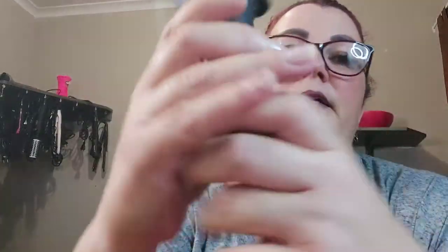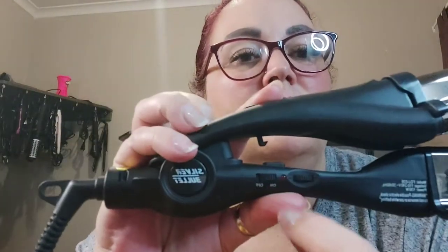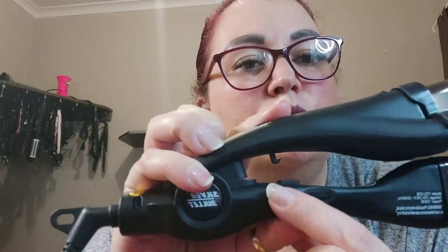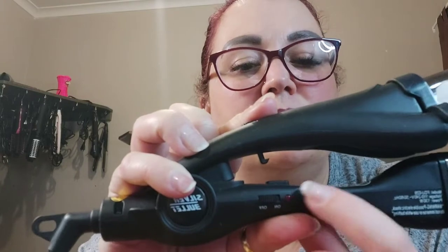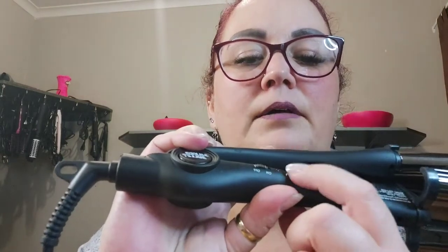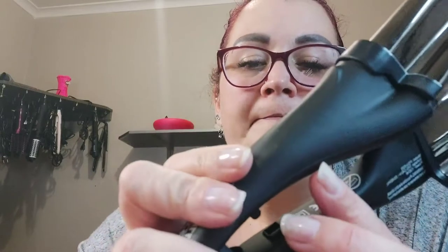On this side it's got a little swirl button that you can turn to adjust the heat up and down. The lowest heat setting is 150°C and it can go all the way up to 210°C. The on/off button is on this side.